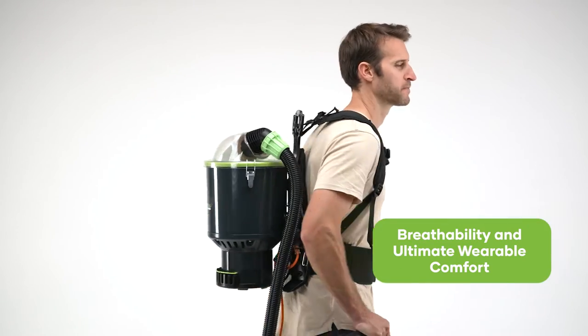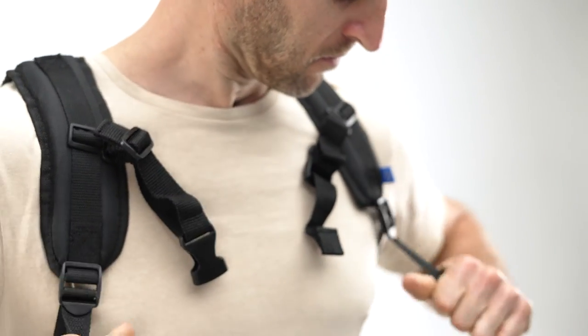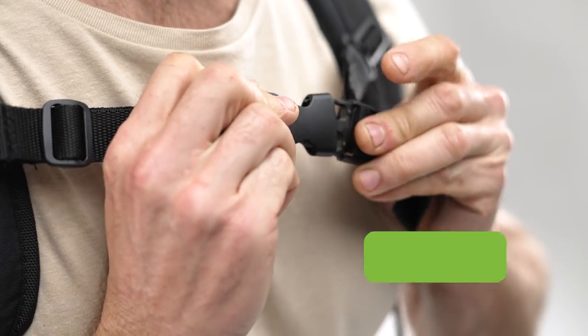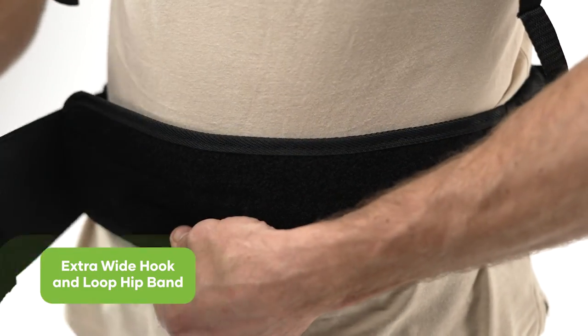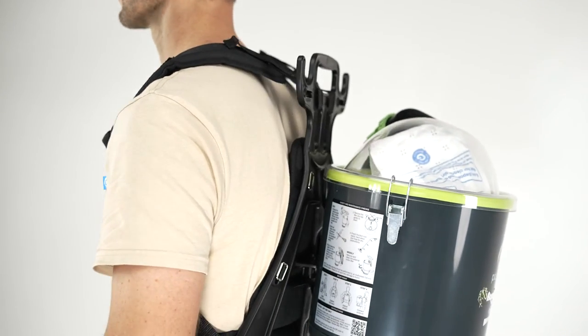providing breathability and ultimate wearable comfort. To safely secure the RapidClean backpack vacuum, it is fitted with a strap clip across the chest and an extra wide hook and loop hip band to promote the correct posture for the user when wearing this vacuum.